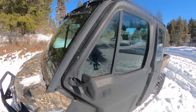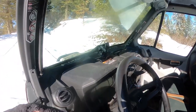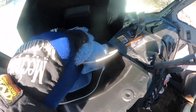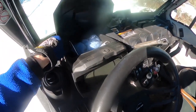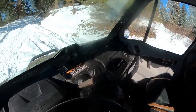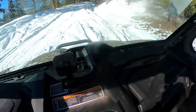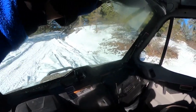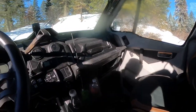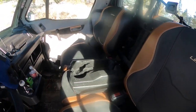Before we take off, I want to show you a couple things inside — some good features about this Defender and any Defender. Up here is a little glove box. This one actually has a 12-volt and two USB ports in there, great for charging your phone and keeping out of the elements. There are four vents total on the dash and two up top on the windshield that act as a defroster. There's a wiper with water so you can wipe that windshield, plus cup holders — and the center seat comes down with cup holders in it too.